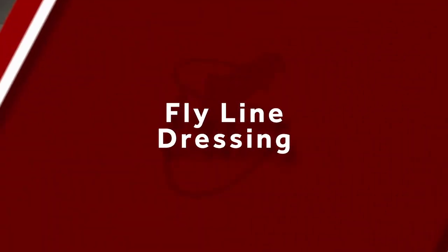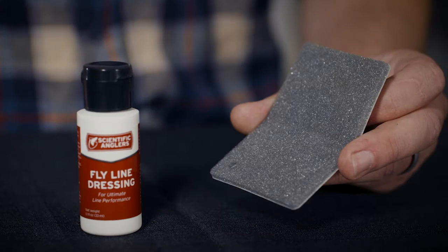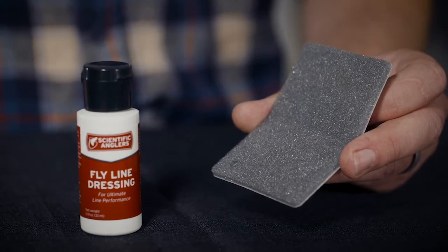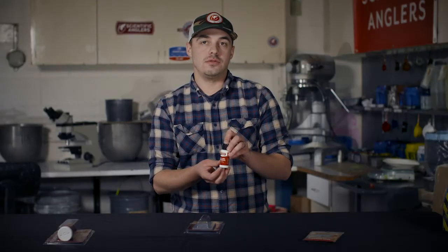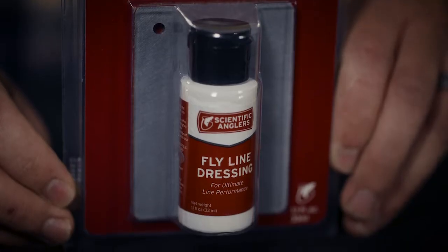Hi, I'm Josh Jenkins from Scientific Anglers, and I'm going to go over some of our flyline care products. This is our flyline dressing. It's sold in combination with one of our cleaning pads. This overcoat is there to reduce friction and make the line slicker, so this will allow you to shoot further. It's also hydrophobic, so the line will float a little higher than a dry line.